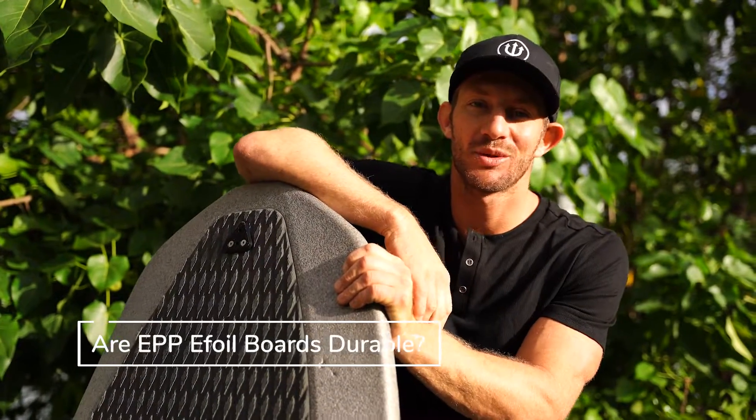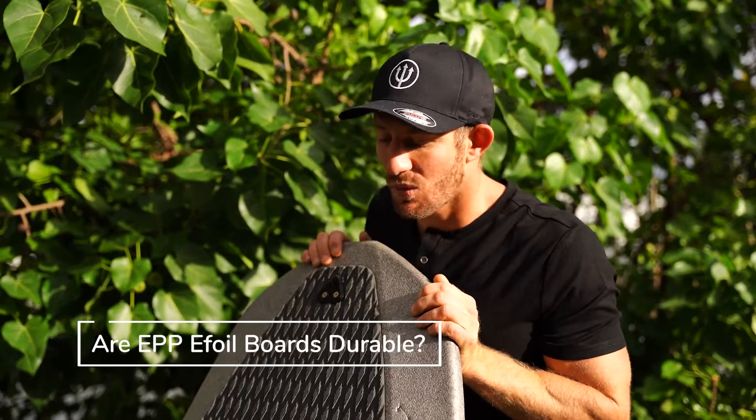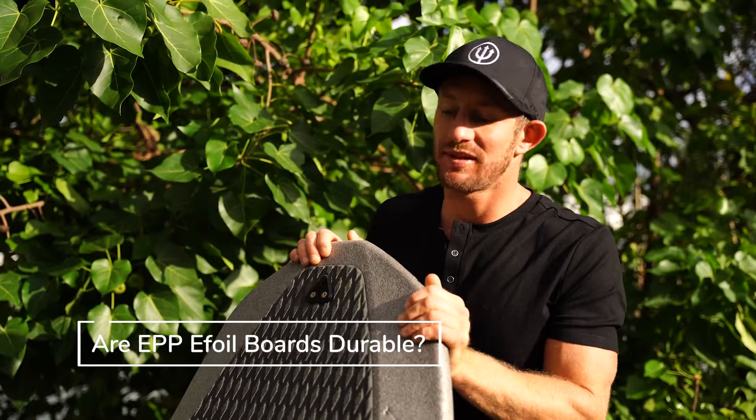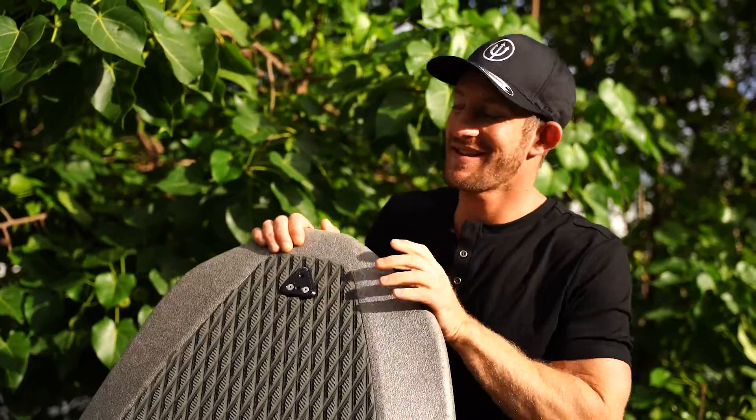Hey, what's up guys, this is Chris with eFoil Miami. Here we have our EPP foam Waydoo Flyer 1 Plus board. So the first question when you're purchasing a pretty expensive eFoil foam board: what's the deal?